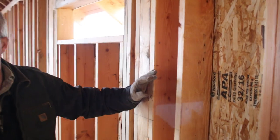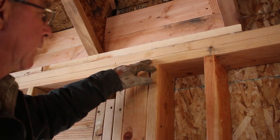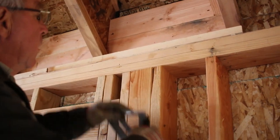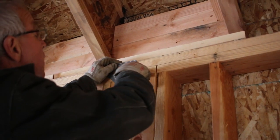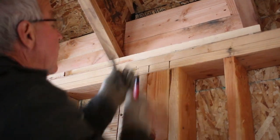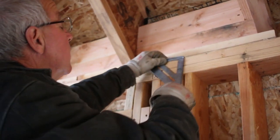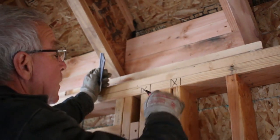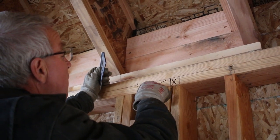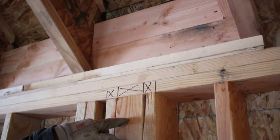Let me show you how that works on the detailing. This is a top plate — it was on the floor. The way you detail for a channel is you mark where the wall intersects, mark that you need a stud on each side, and then just to make sure there's no confusion, I usually put kind of a wide X. That is how I detail for a wall channel.